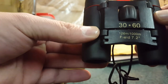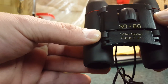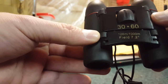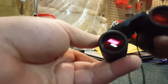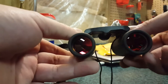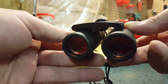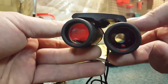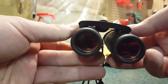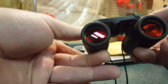They come with a little carrying string to wear around your neck. It says right there: 30 by 60, field of view is 7.2 degrees. These are supposed to be somewhat like night vision, so when it gets dark, they give you a little bit of extra lighting.